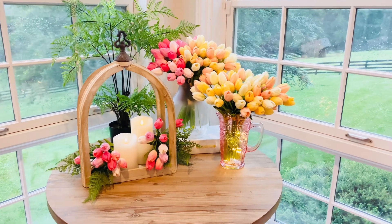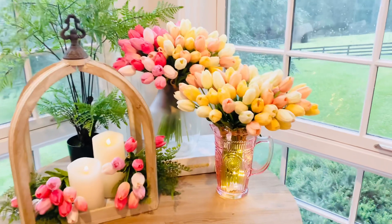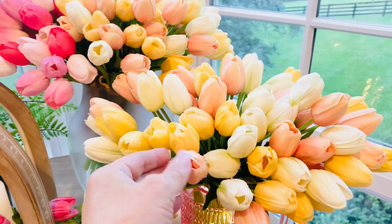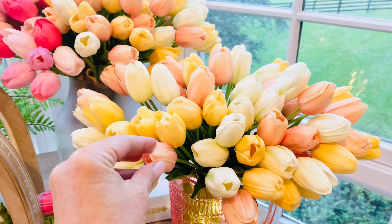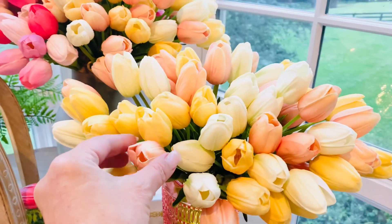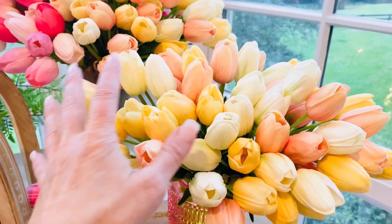These tulips are so beautiful. These are the Real Touch tulips — they are the original design that we've done from the very beginning, and they're just so realistic in the way they look and the way they feel.